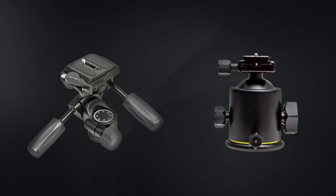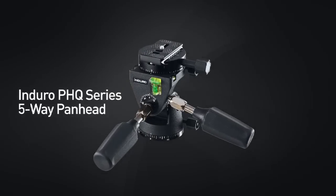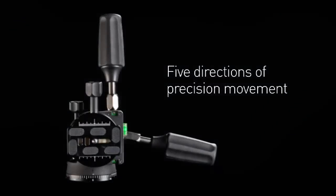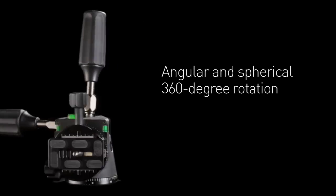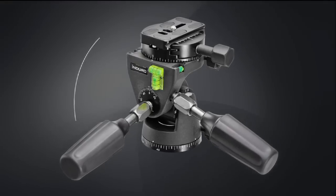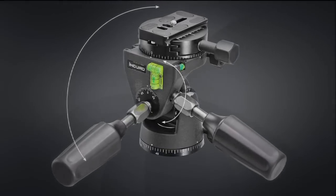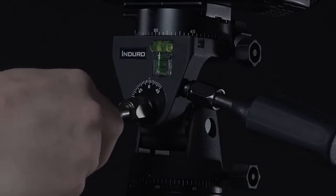What if you could have the best of both worlds? The Enduro PHQ 5-Way Pan Head is the first pan head to offer five directions of precision movement, providing angular and spherical 360-degree rotation. Most camera positioning is achieved easily by using front-to-rear and side-to-side adjustment handles. Convenient bubble levels and index scales support accurate and repeatable positioning.